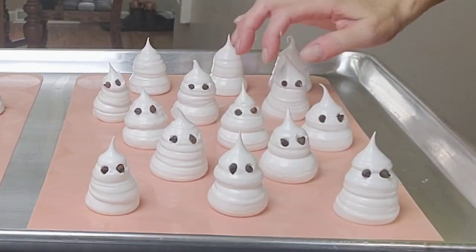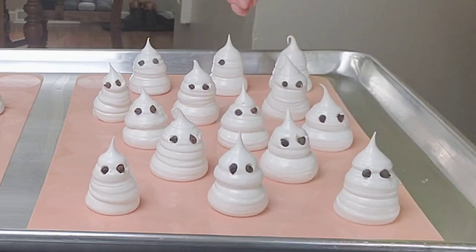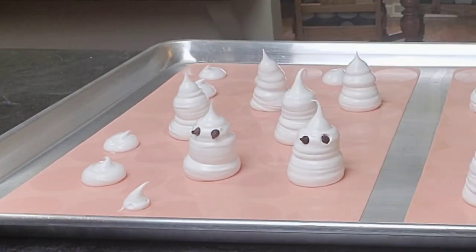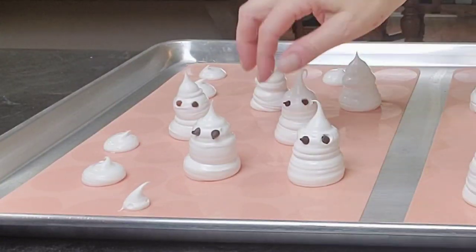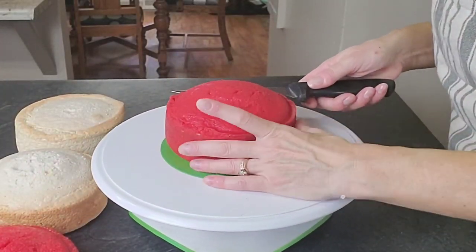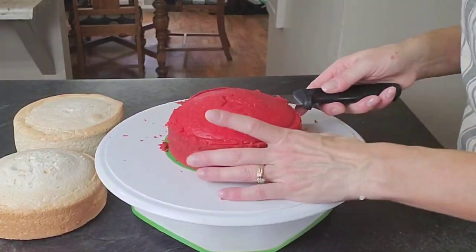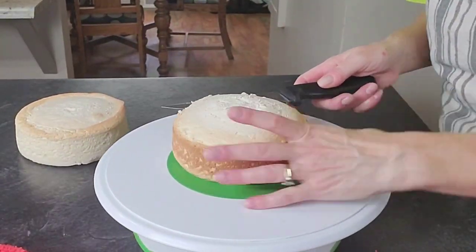You could also use non-pareils — the black little sugar candies. Or you could use meringue that you color black with a very small piping tip, or you can even draw the eyes on after they're done with an edible pen.